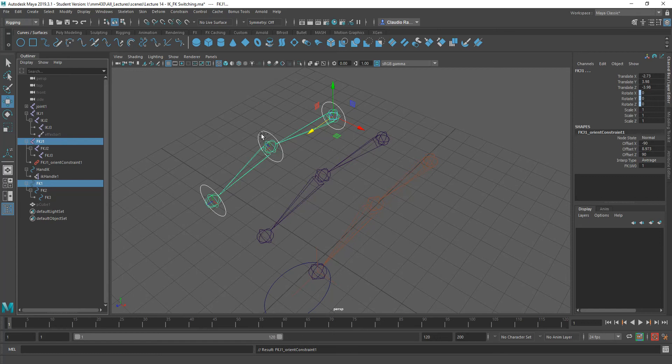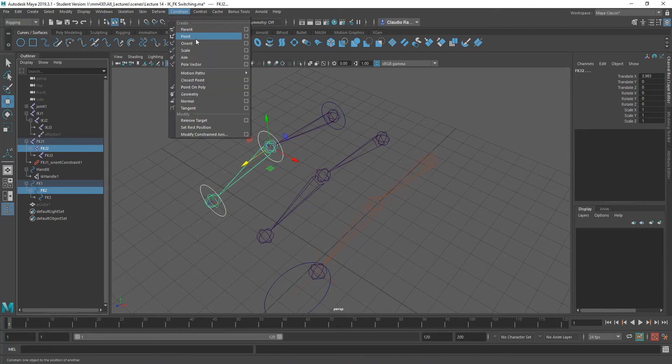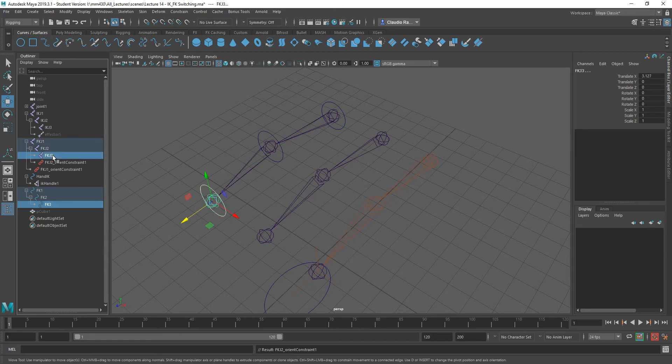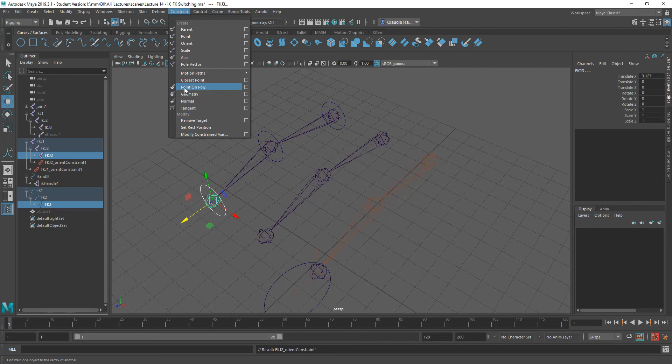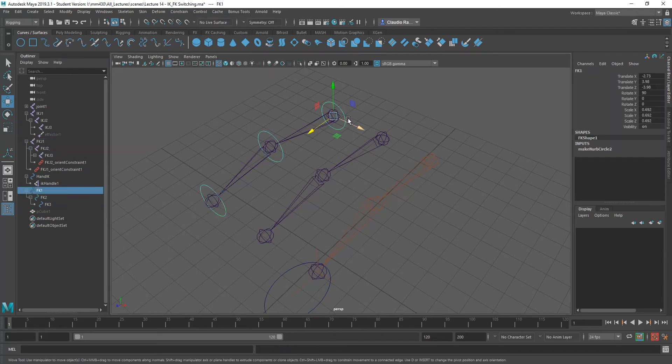Now we're going to do the same thing for this one here. I'll select this one and control select FKJ2 and do an orient constraint. Then the same thing for the third one — this one and FKJ3. FKJ3 is the object that I'm controlling. Orient — there you go. So now each one of these controls their respective joint.